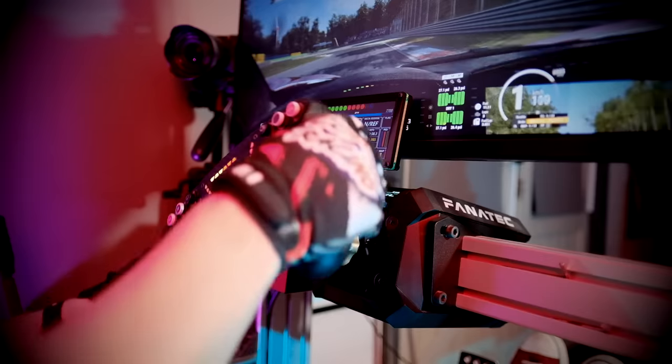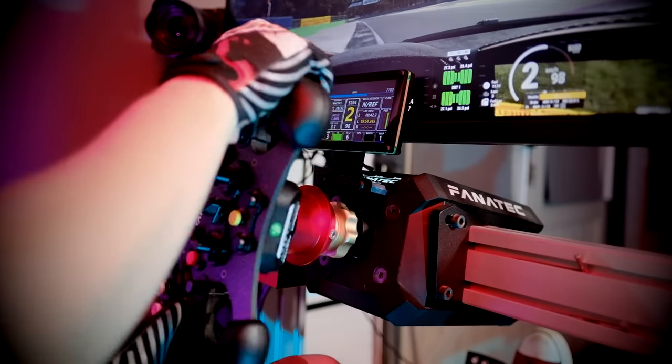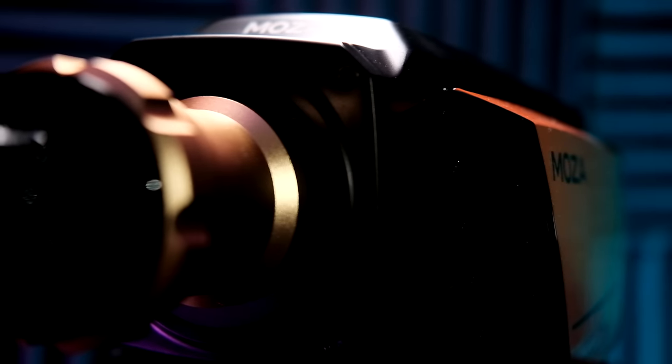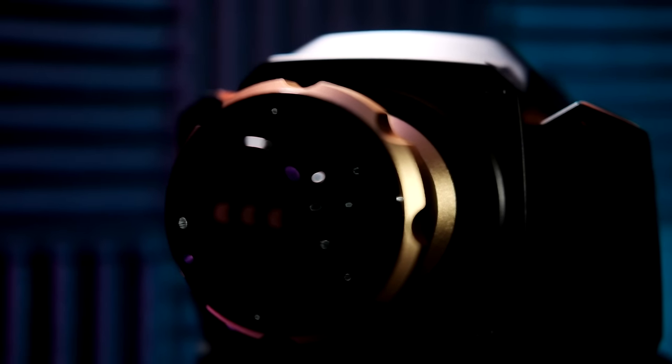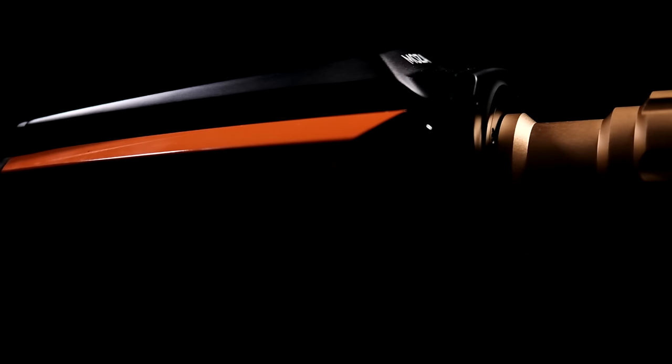The Moza R16 I have here is smoother than the Fanatec that I use every day — and that is extremely impressive. Moza are going through some teething issues, which are pretty much guaranteed to get ironed out in the near future. But what makes this so incredible is that this is Moza's first ever attempt at making a direct drive wheel or a sim racing base at all, and the fact that they've made a product this good this early on is remarkable.